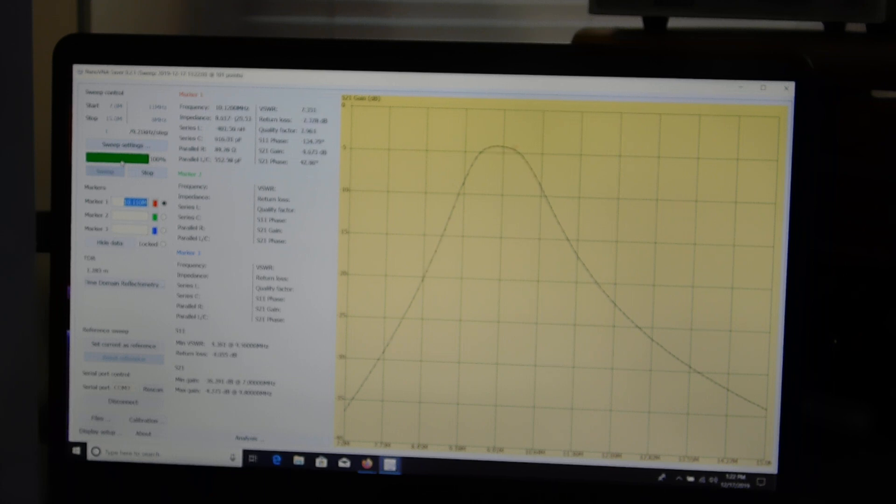It takes a second or so because it's not the fastest thing in the world, and it's only covering a hundred points for any given span. Here we go — we're getting close now. Okay, that's pretty close. That's 2 dB of insertion loss.